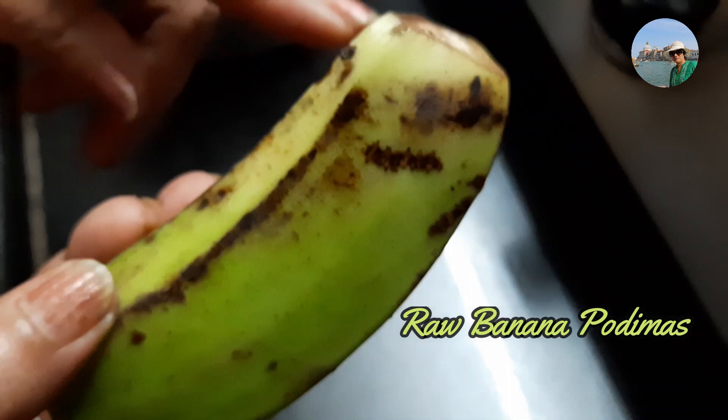Hello friends, today I am going to make a side dish using raw banana. We call it in Tamil 'vazhakkai podi maas.' It is very simple. Come, let's see — vazhakkai podi maas.